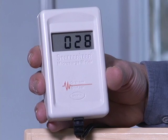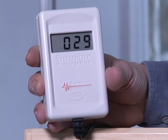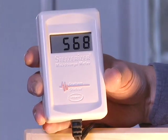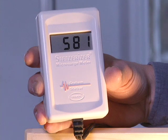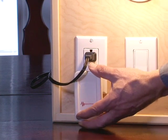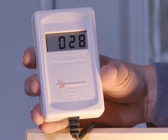What this meter is measuring is the amount of dirty electricity riding on this circuit. Right now we have a nice low reading of 29 GS units, which is considered in the safe range. Now let's dirty it up — we're going to put on a compact fluorescent light bulb, and you'll see the meter immediately jumps from 25 to well over 500. To mitigate the dirty electricity, we use a Stetzer filter, and the meter drops to a safe level of 27-28 GS units.